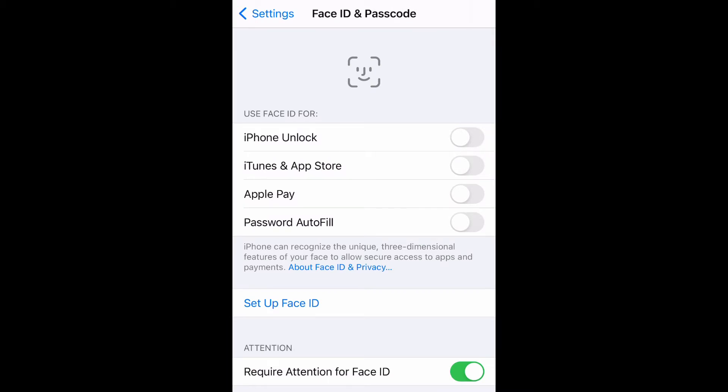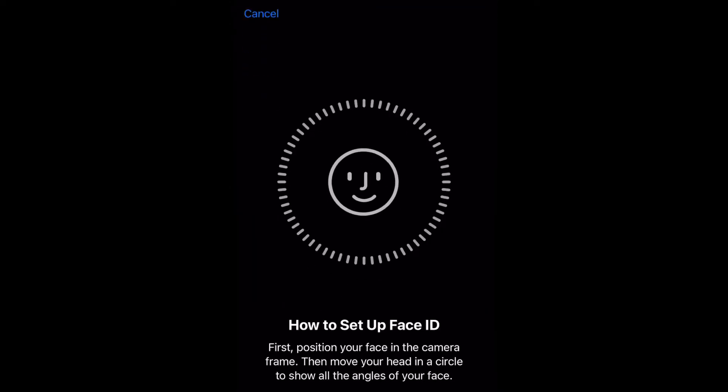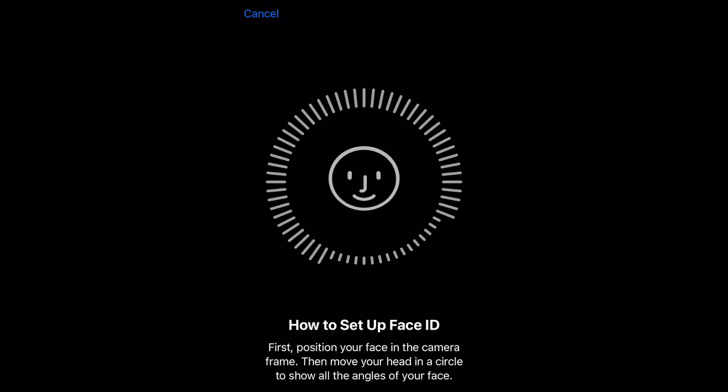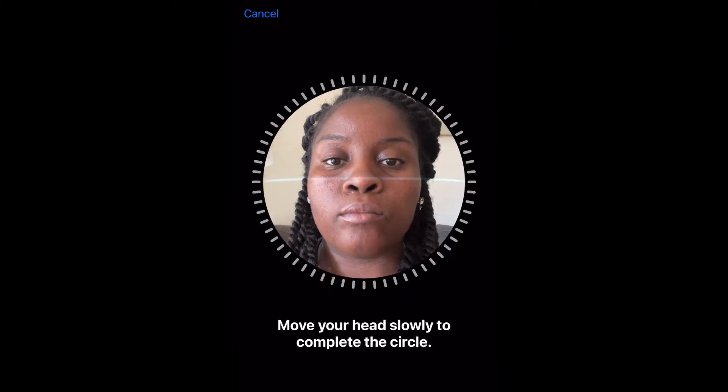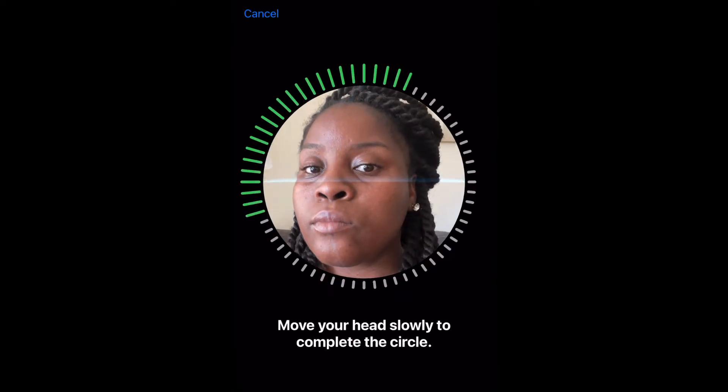Right here, what you're gonna do is select 'Set up Face ID', or select one of the options at the top such as iPhone Unlock. This is going to bring up the steps to get started to set up your Face ID. It's very imperative that you follow the instructions to a tee so that you don't potentially lock yourself out of your phone.